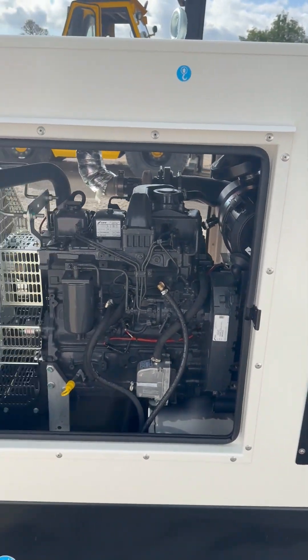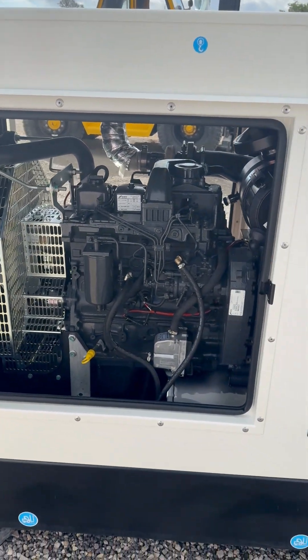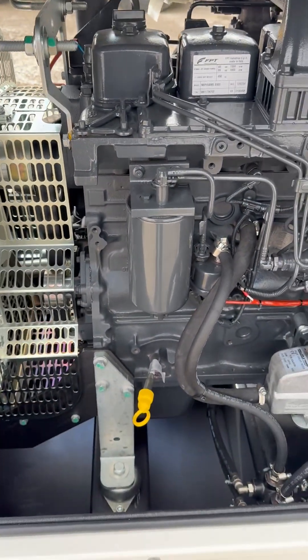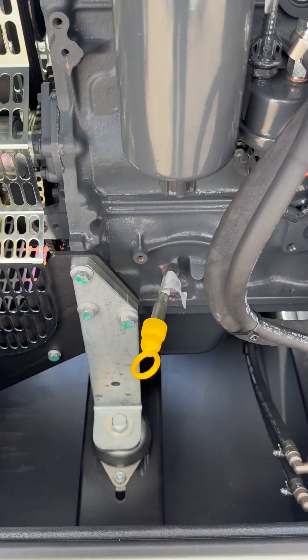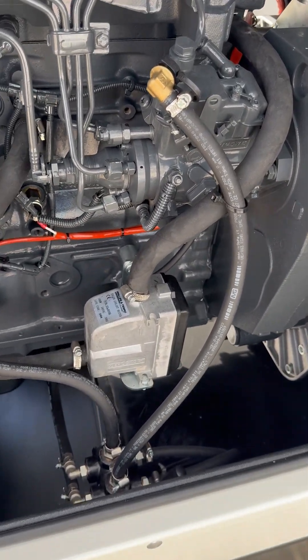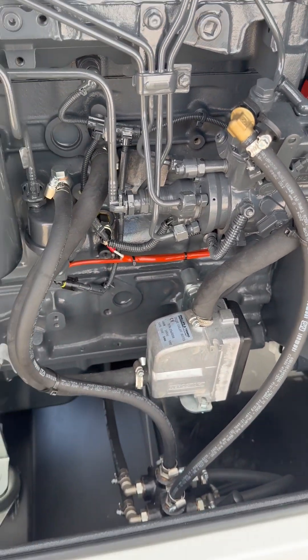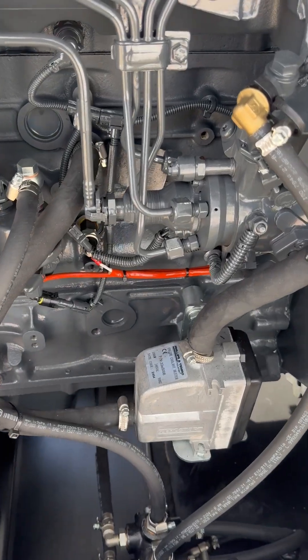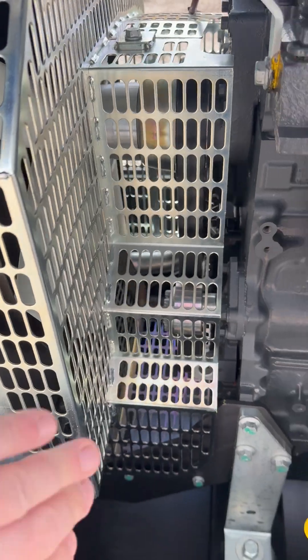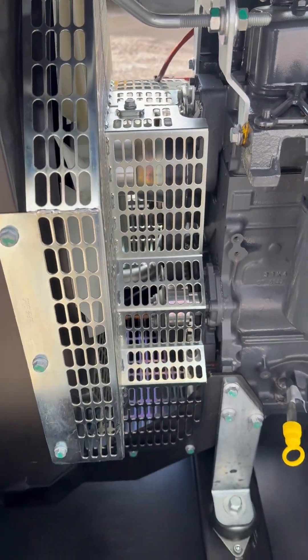So around this side here, this is an 80kVA Iveco-powered diesel generator manufactured by Furbo. You've got the oil filter around this side — it's nice and accessible — and you've also got the dipstick there as well. We've also got the water jacket heater, which is nice and accessible too, if you ever need to make any improvements or replace a belt. Obviously, because of the CE marking, you have to have any mechanical parts covered.